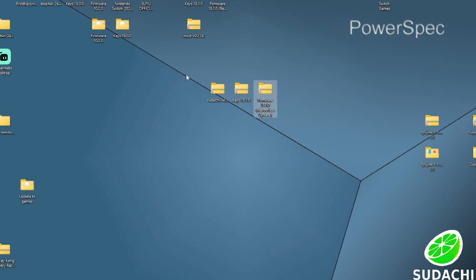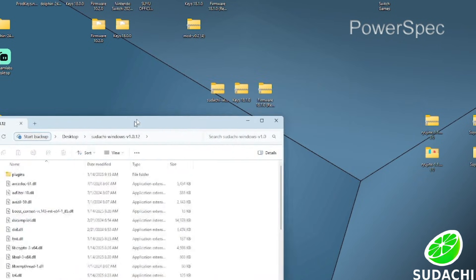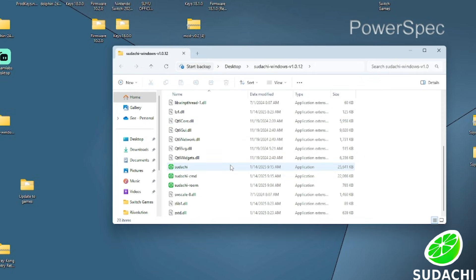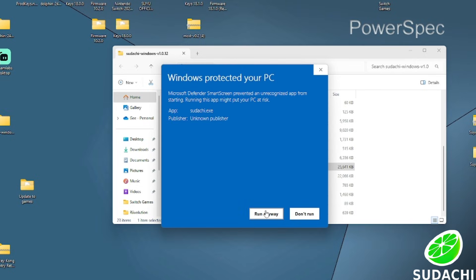The first thing I want you to do is go to the link in the description. It should have the official build for the Sudachi emulator right there for you. Go ahead and unzip the folder that says Sudachi in it. The first time you open up that folder and click on that file, you'll be greeted with a message.